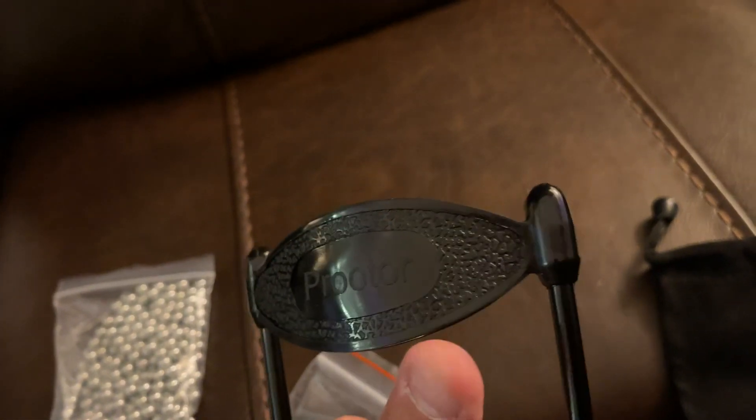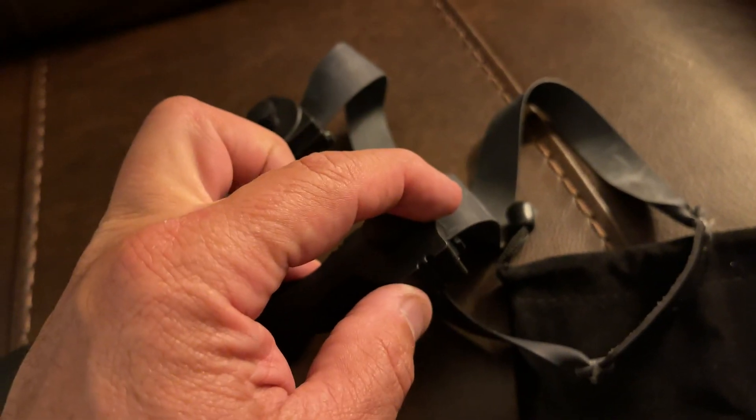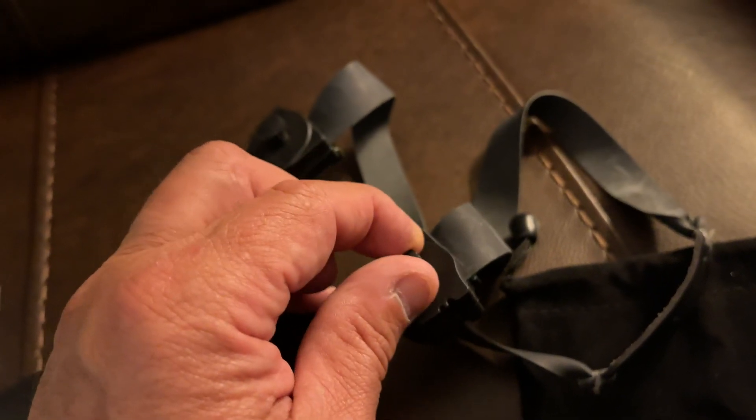The build quality is very, very strong. When I want to change out those bands, I'm just turning this, releasing the tension, putting the new band in. So when I go to shorten up this band, I'll do that as well.